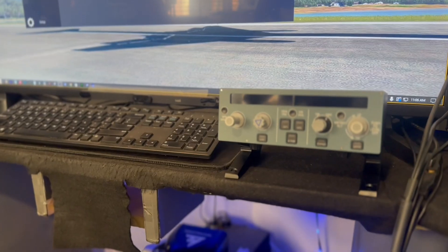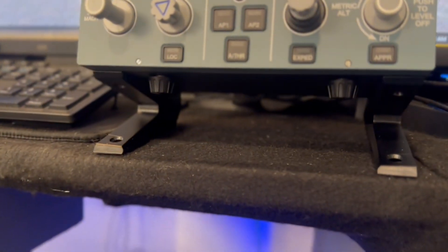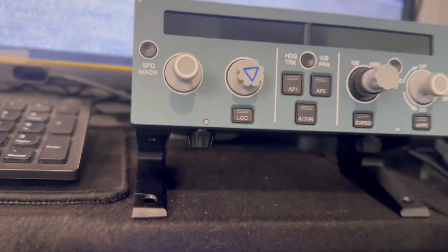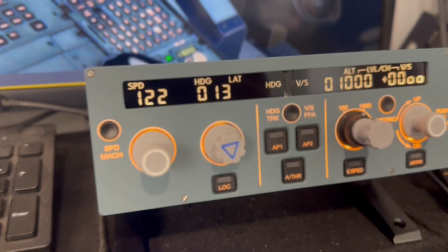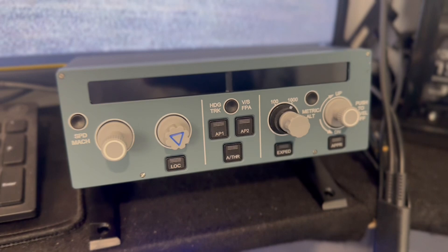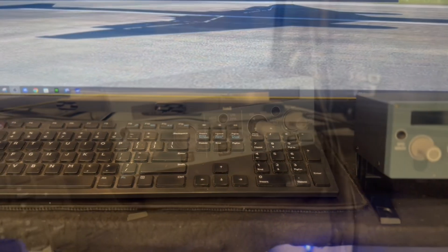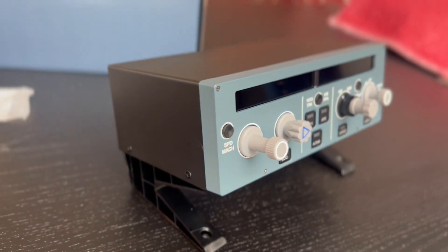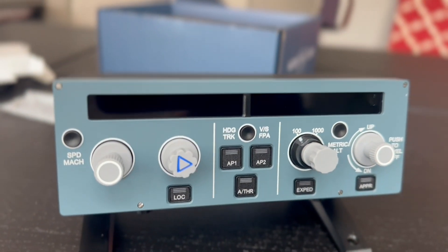All in all, at first I was a little bit disappointed that it was actually a mini-size FCU. However, I realize that if you have limited desktop space, this is definitely something you want to consider for your simming purposes versus the other full-size ones on the market. Shout out to WingFlex for sending this to us — we had a chance to review it, it does work, it's good. Thank you WingFlex for sending it to us. We appreciate it. I'll see you guys in the next video, have a great day.